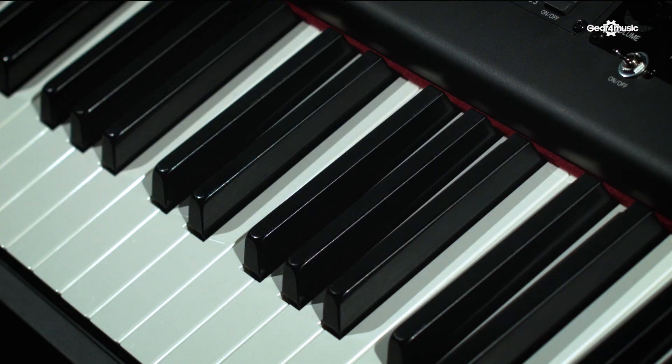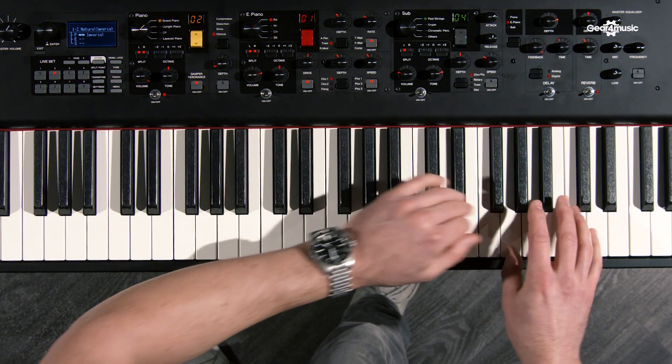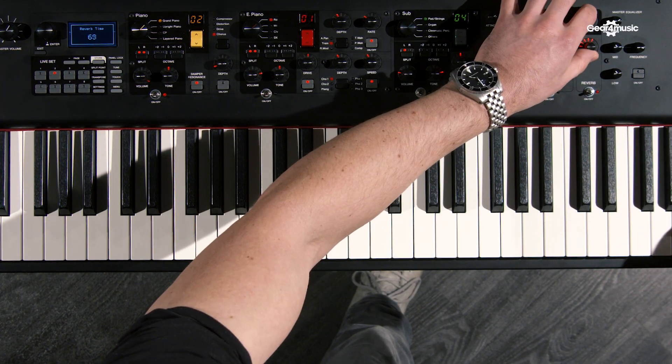The second is a beautiful Bösendorfer Imperial 290. They've sampled a big nine-and-a-half-foot handmade Bösendorfer. I believe they have around 90-odd notes, so there are more notes at the bottom and the top. It's very large in its harmonic character, so it's a big-sounding instrument, which is fantastic playing on its own.